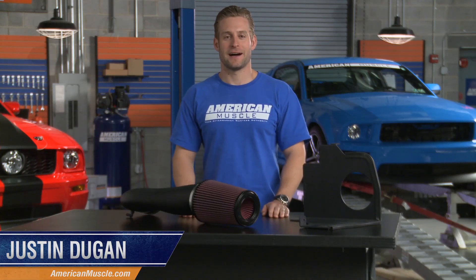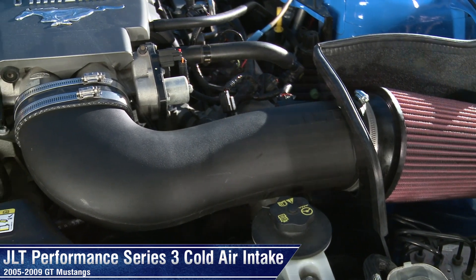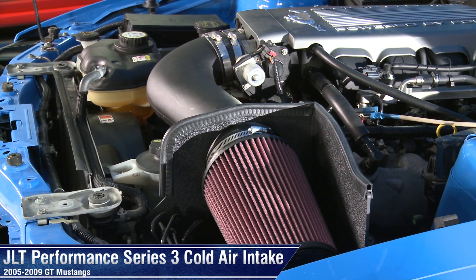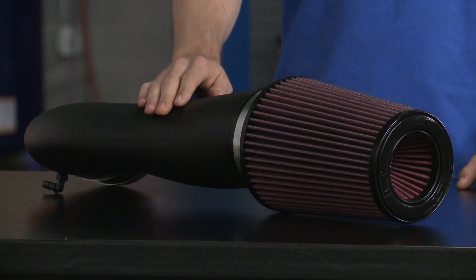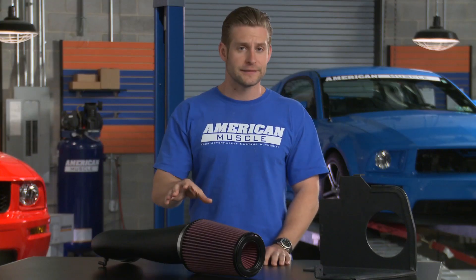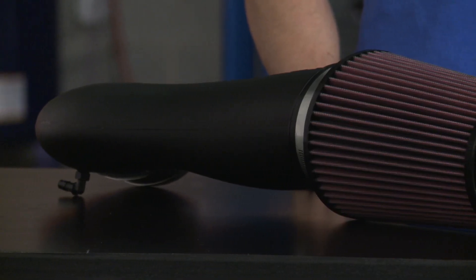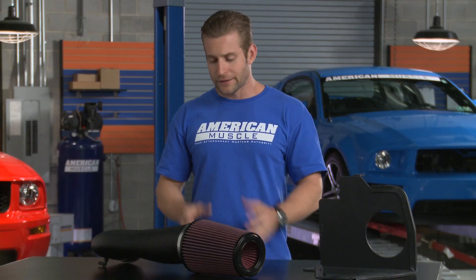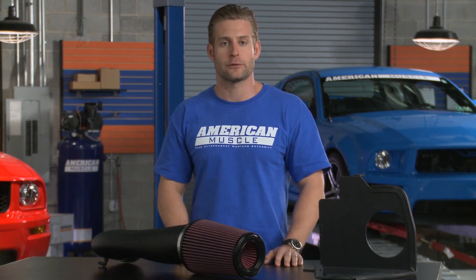I'm Justin from AmericanMuscle.com, and this is our detailed breakdown of the JLT Series 3 cold air intake system for the 2005-2009 Mustang GT. The first thing I notice when taking a look at this intake is the sheer size of everything, from the tube itself all the way down to that air filter. That's going to be the big distinguishing factor with this intake versus some of its competitors. The Series 3 features a massive 110mm MAF housing, which is one of the largest on the market today. This total combination is going to equate to more horsepower and torque at the rear wheels and increase throttle response.